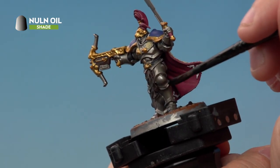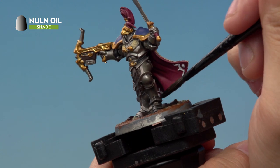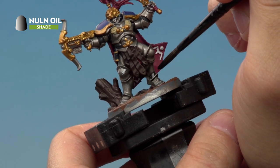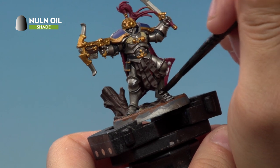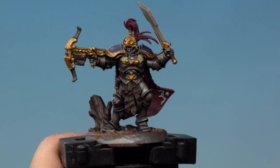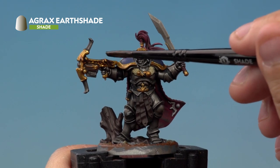Apply Nuln Oil onto the silver, blue, black, pink, and white areas of the model. As you're applying this wash, make sure you're moving the paint around to avoid it collecting and pooling in areas — if you see it pooling, use your brush to move the paint around. Apply the Nuln Oil all over the correct areas, then next up apply Agrax Earthshade to the gold, the brown, the fur on the back of the cloak, and the entire base.